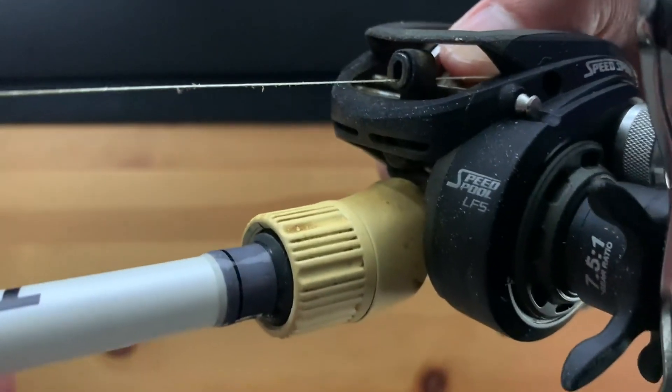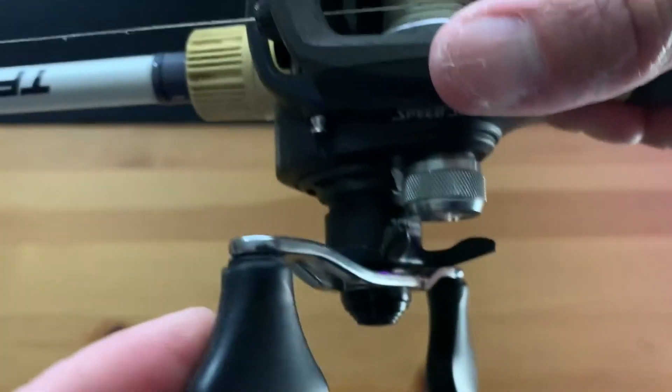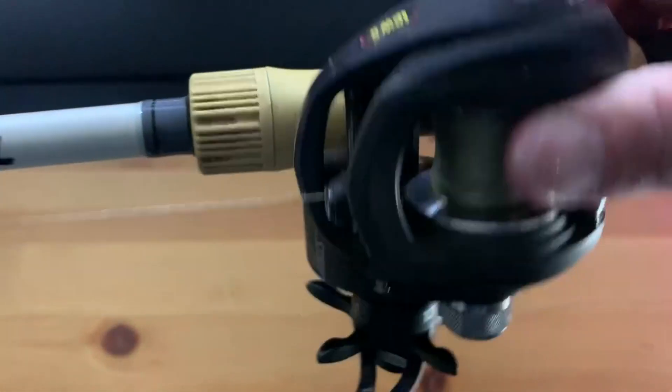Hey everyone, just doing a quick review on the Lew's Speed Spool LFS reel. This is the left-hand version and I've owned this thing for about four to five years now, and I absolutely love this thing. This was my very first bait caster.